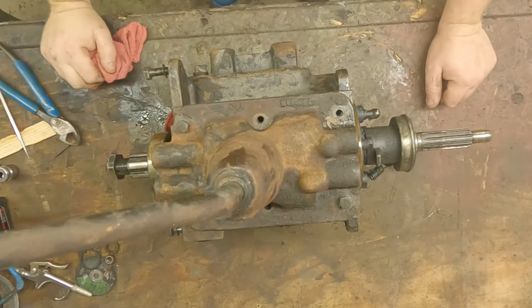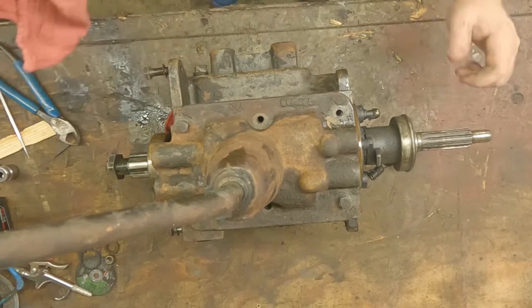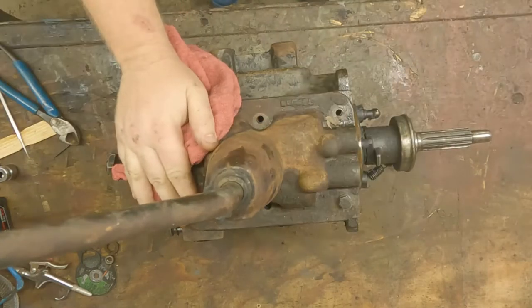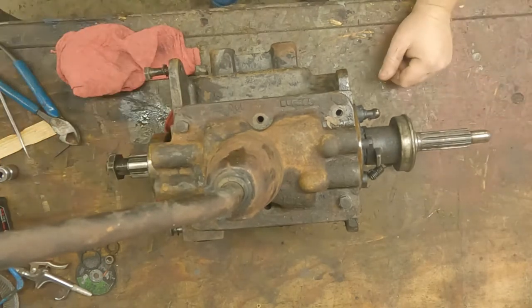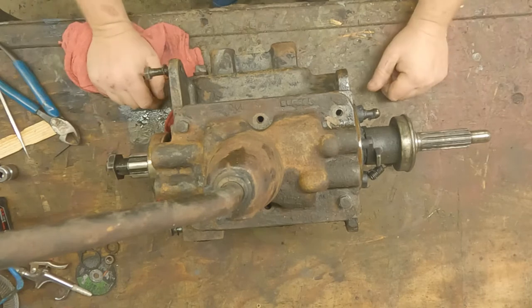What's up everybody, welcome back to the channel. Pretty exciting today — we're going to start on the T90 transmission teardown on the '59 CJ5. I separated the transfer case and the bell housing from this, so we got just a bare transmission.